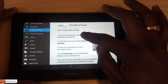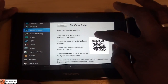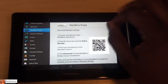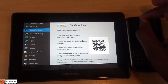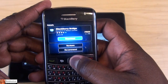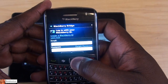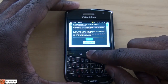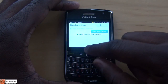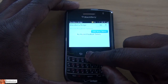Download BlackBerry Bridge onto your smartphone, or you can just quickly scan the QR code there, and then head back. So we're going to scan that and set this up. I have the BlackBerry Bridge software here — alright, we have it downloaded. Agree to it. Bridges on, add new tablets.